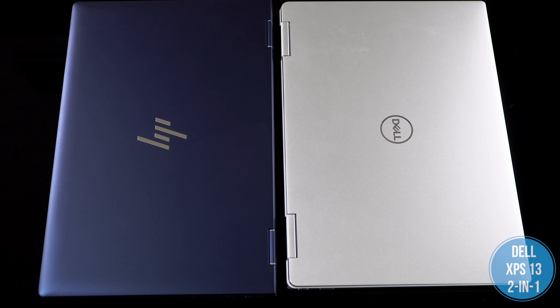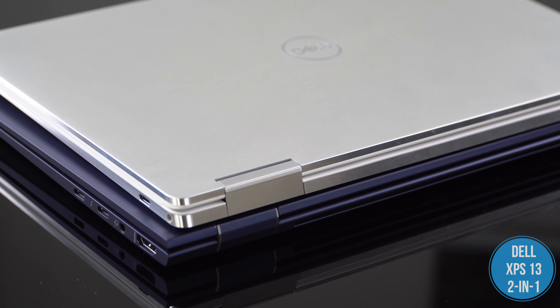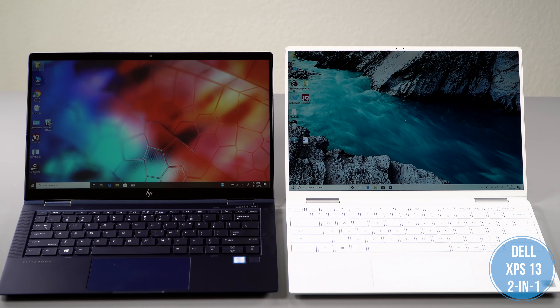Our configuration has a Core i7, a 512GB Intel Optane SSD — which seems to be all the rage with HP for the second half of 2019 — 16GB of RAM, and that full HD one-watt panel, and that goes for around $2,100 to $2,200.